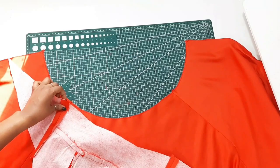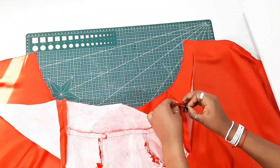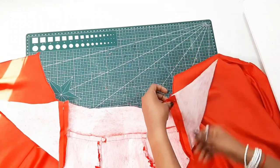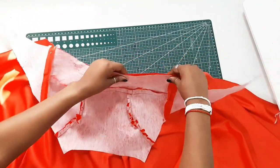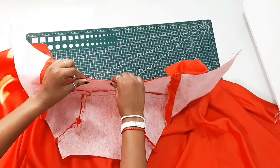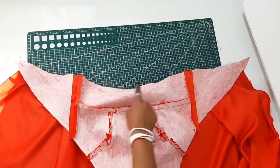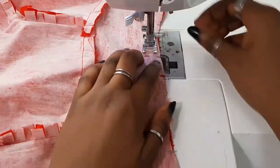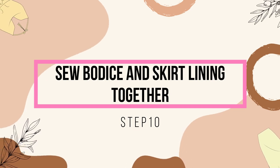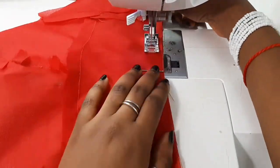After that, attach the bodice to the skirt panel. I like to pin the side seams first, then pin the rest in place. Repeat the same steps for your lining — place right sides of the bodice and skirt facing together and sew it down along the waistline.